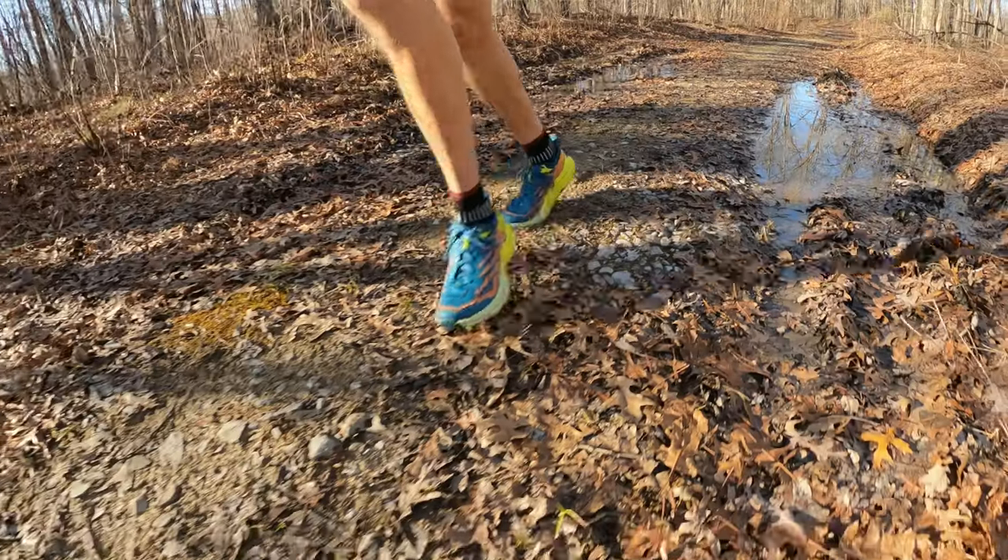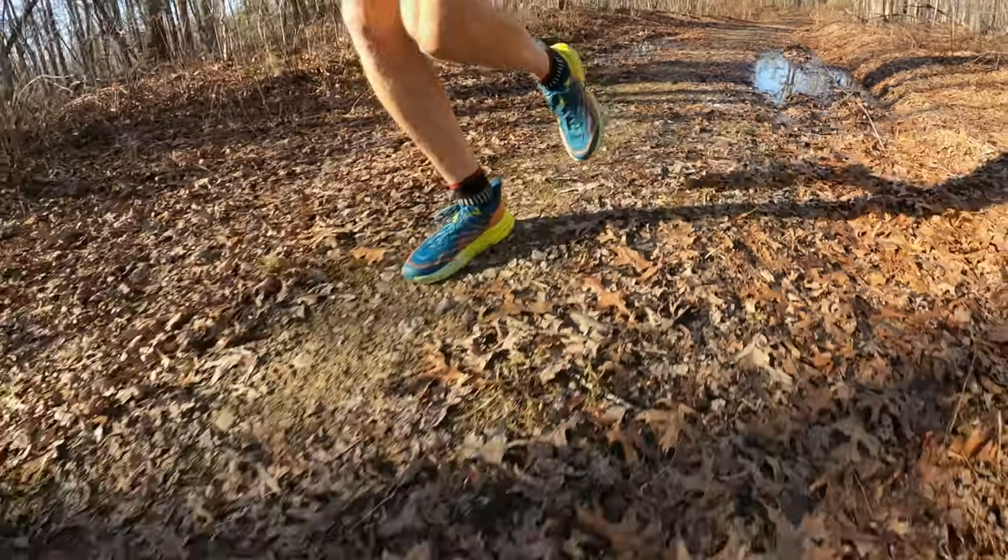When I first put on the Speedgoat 5s, the toe box felt a little tight — my pinky toe was rubbing the outer side just trying it on and walking around. However, when I got on the trail, I didn't feel it at all. It was a non-issue and felt great. Even this past weekend at Mount Leconte wearing two pairs of socks — ExoSkin ExoToe socks plus Smartwool socks because it was cold — the upper still felt great with no constrictive issues. If you need a wider toe box, the Speedgoat 5 should work for you.